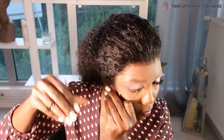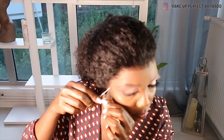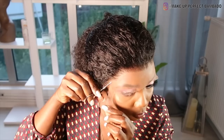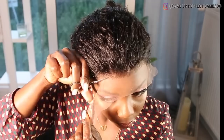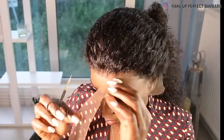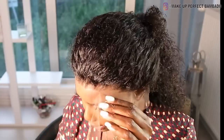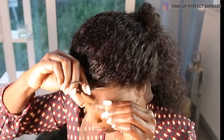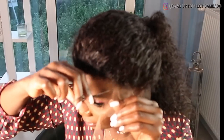Je prends des petits ciseaux que j'utilise pour les sourcils. Ne coupez surtout pas droit la tulle — il faut faire des zigzags. Vous ne coupez pas droit parce que sinon ça se voit trop, on voit facilement la démarcation et on voit facilement la tulle. Si vous faites des zigzags, ça va se fondre naturellement et ça ne va pas faire droit. Droit, ça ne fait pas joli en fait. Donc je vous conseille de ne pas couper droit.